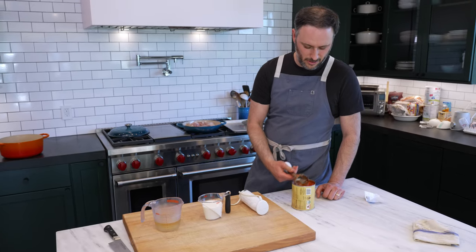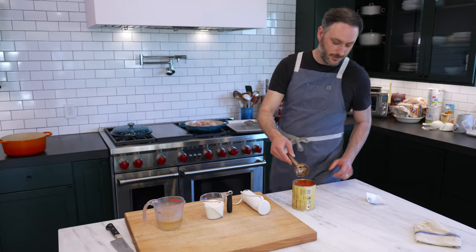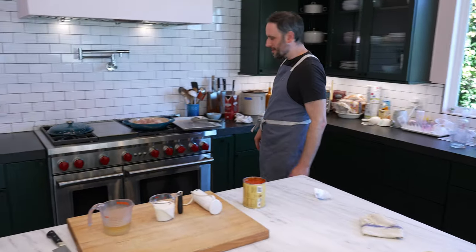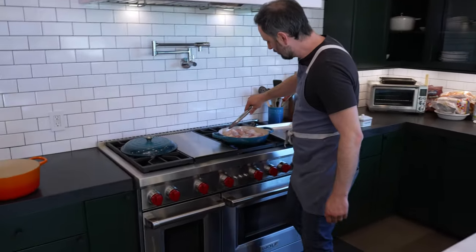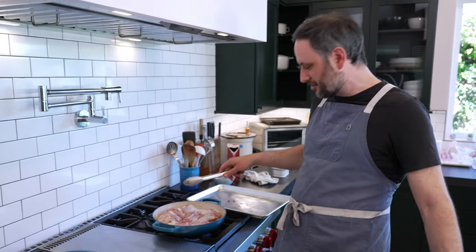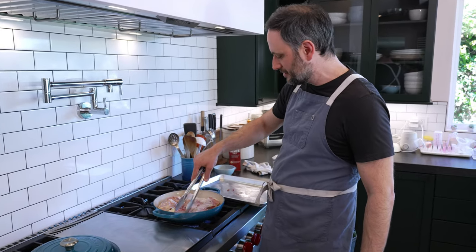Why didn't you salt and pepper the chicken before you put it in? The answer is because it's one of those things you always do automatically, but maybe you don't have to. This is going to be browning and stewing for a while — it's going to get all the salt and flavor built in as it cooks.